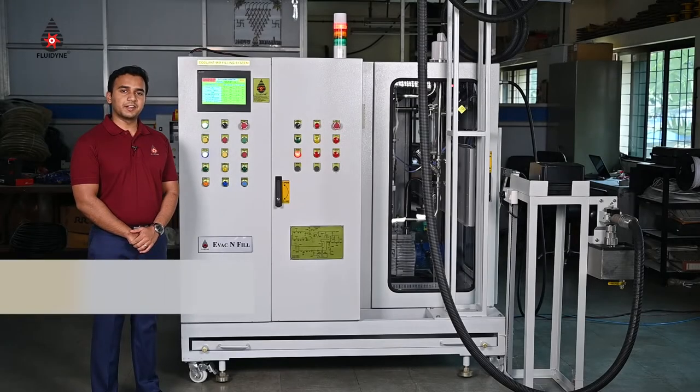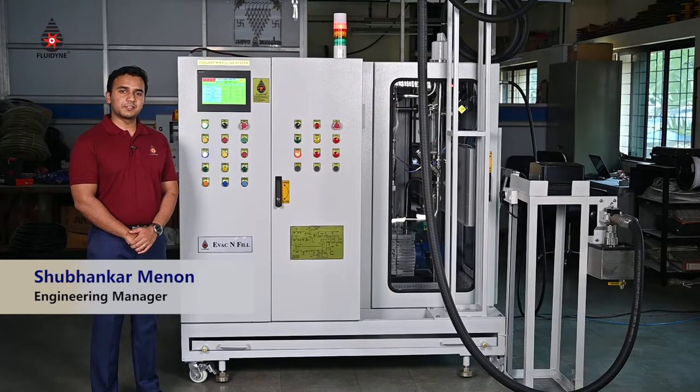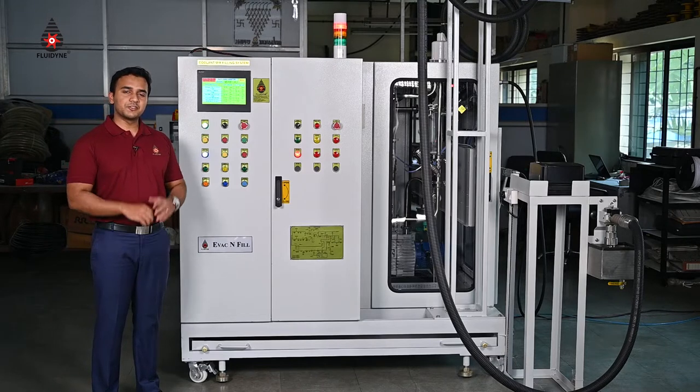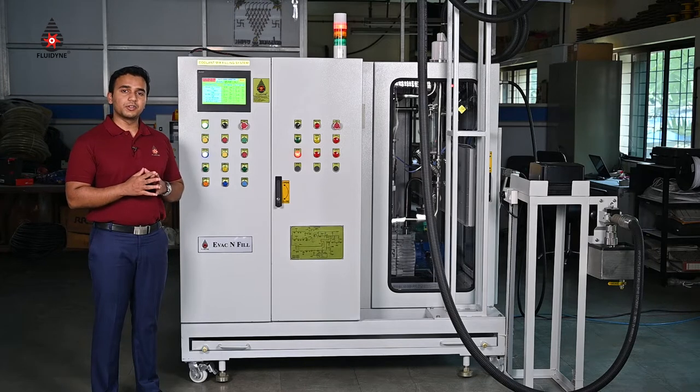Hello and welcome to the 6780 Evac and Fill dispensing units demonstration. Fluidine Control Systems has a range of different products and services for the automotive industry assembly line filling applications.